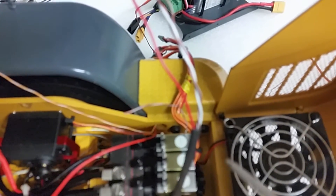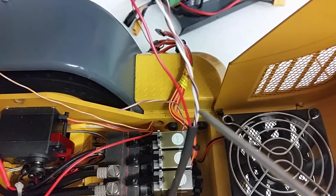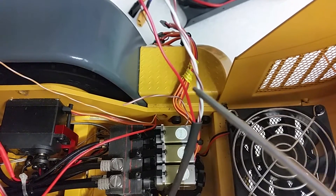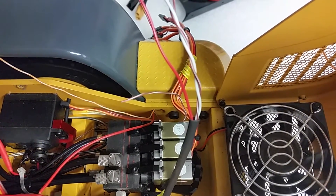You've got the red wire for the brake, the white wire for the reverse, and two wires for the positives. You'll have the same on either side.